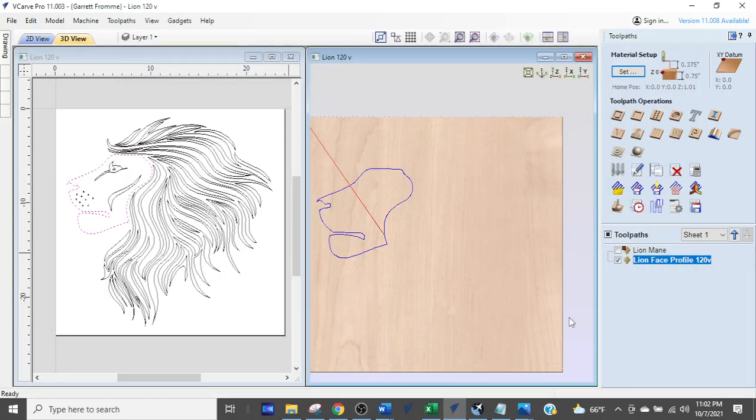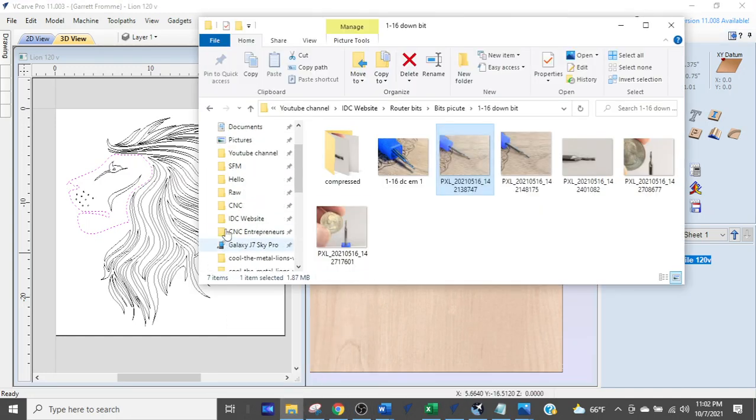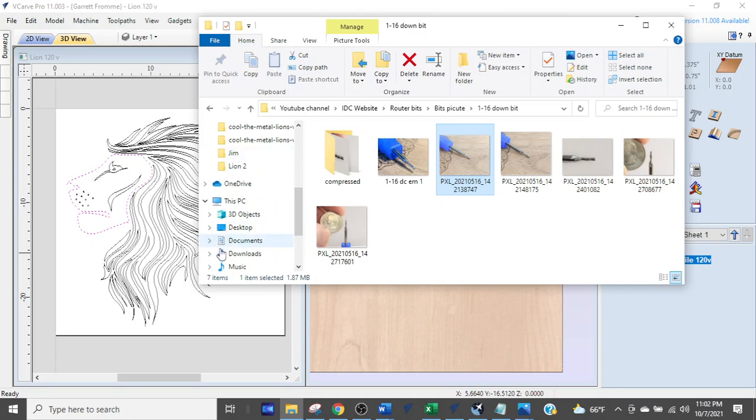Hi, I'm Garrett with IDC Woodcraft. Welcome to this quick Vectric tutorial for beginners. I want to give you a little tip — something I see all the time with beginners I do one-on-one work with. I'm going to open up a file I received from somebody.